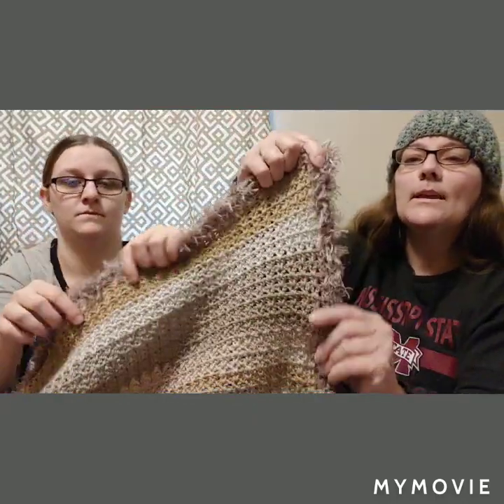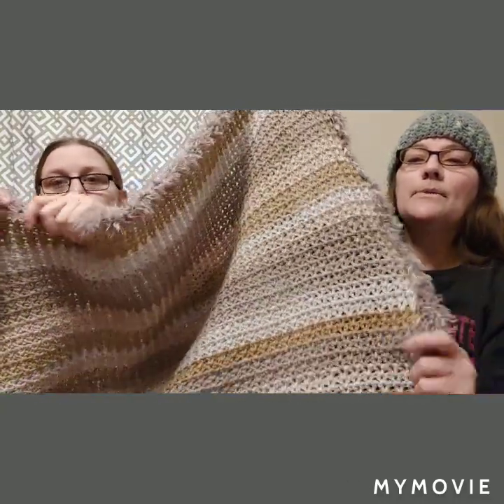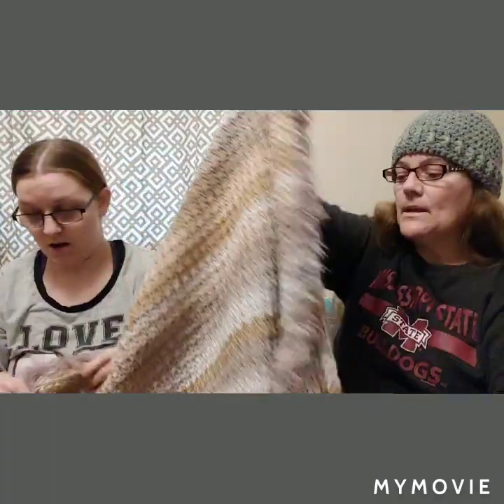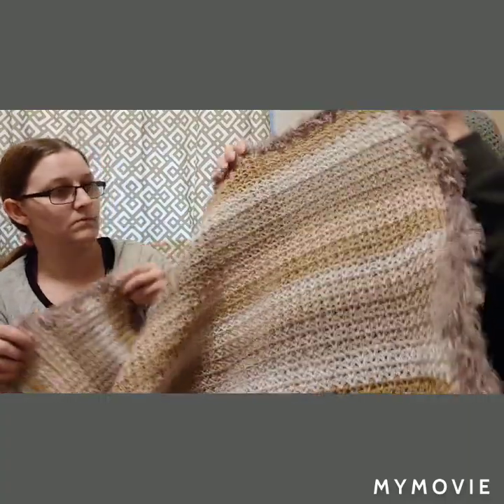We can give it to Silas now that we've shown it to y'all. I'm not going to block it because he's six months old — he's going to play with it and stretch it. It came out a really good size: 37 and a half inches across and 37 tall.